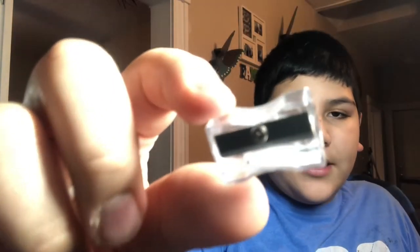So this is the sharpener that came with the kit. It's very — how do I put this into words — it feels cheap. But it doesn't matter how it feels; it matters how it works.